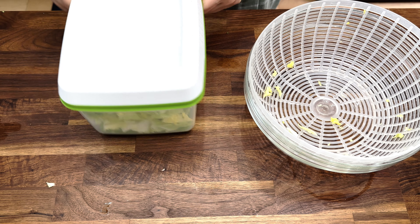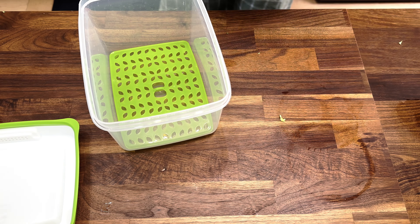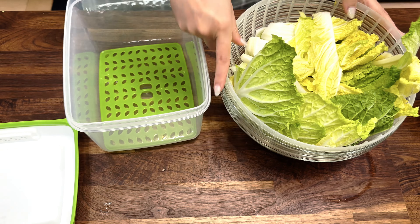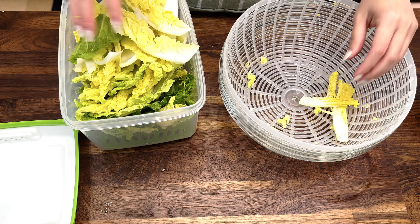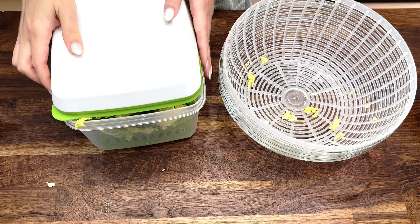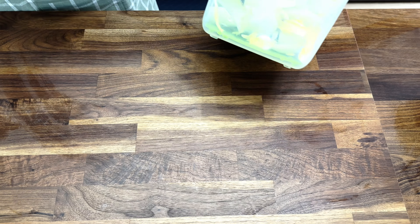Now I have two different cuts of napa cabbage ready to cook whenever I want, instead of having to cut, wash, dry, and then cook during the week. At that point I would just skip the vegetable altogether and eat something less healthy — and this is why prepping the ingredients ahead of time is so important to me.